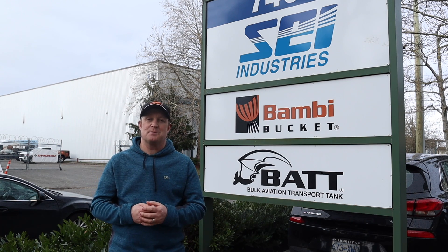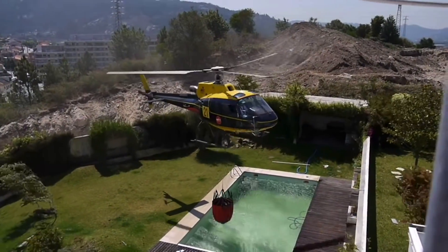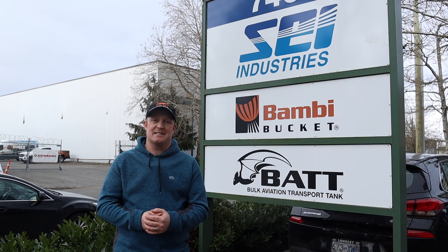I'm Rick the pilot teacher and today we are at SEI Industries. These guys make the bright orange Bambi buckets that you see being carried under helicopters on every forest fire around the globe. Come with us and we'll get to see how they test these fantastic, genius devices.